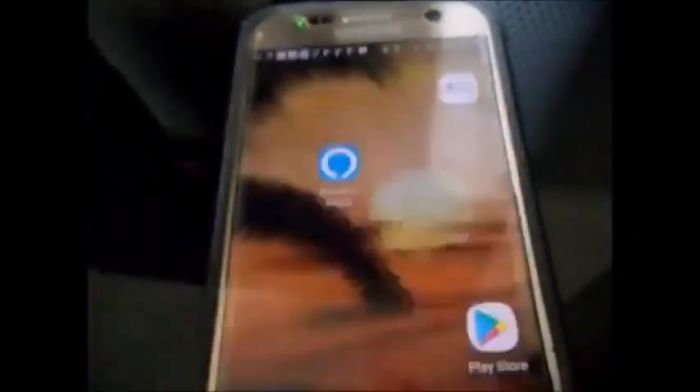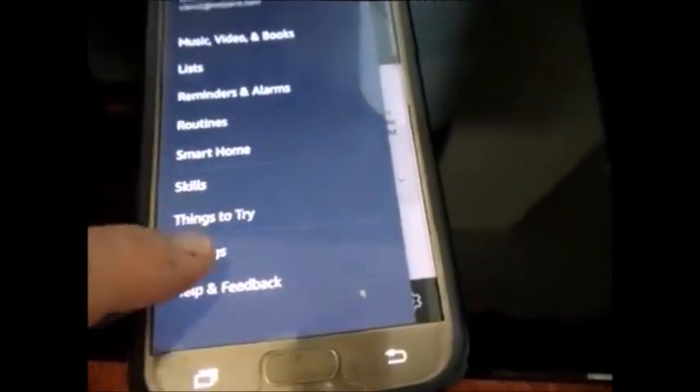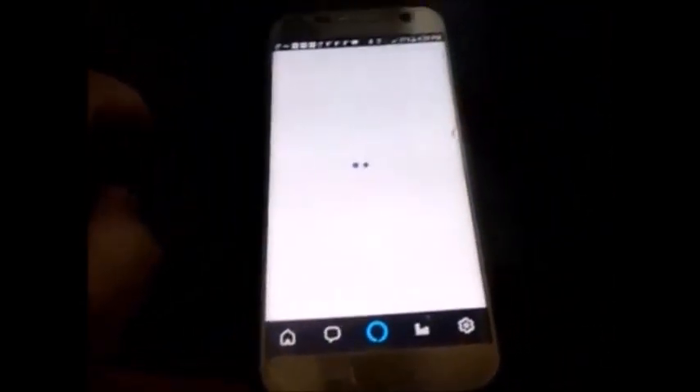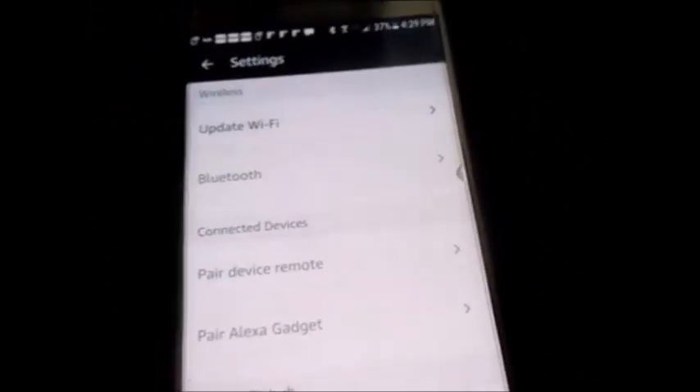Then you go to your Amazon Alexa app — you should already have it installed, if not just go online and do it. Click on the little three bars up here on the upper left, then go all the way down and go to Settings. From there, go to your old device and then select Update Wi-Fi.